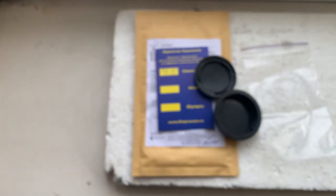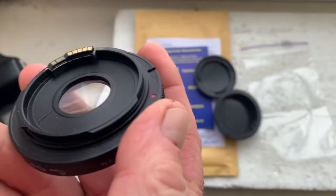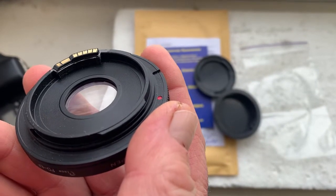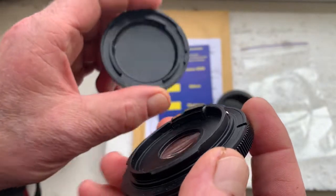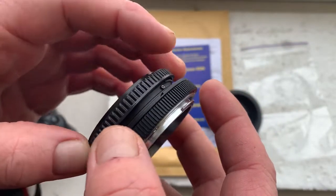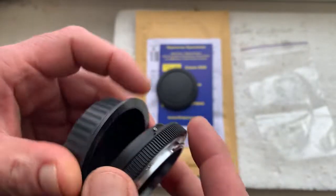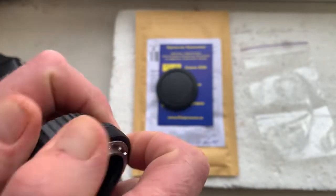You can always reprogram the chip from our programming instruction. Write to me please to my email and I will send to you the PDF and the video instruction about programming the chip.